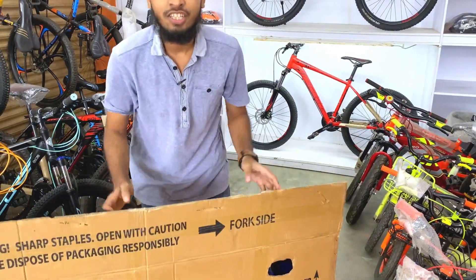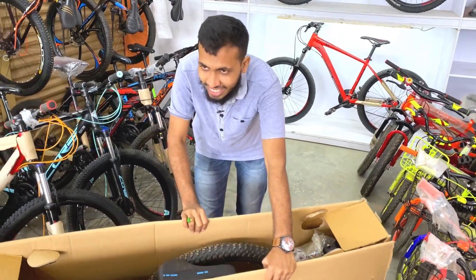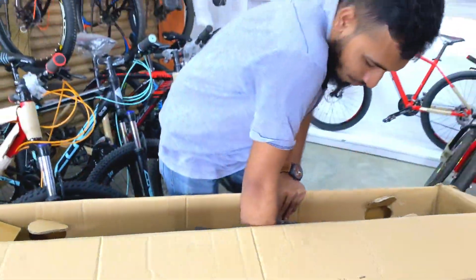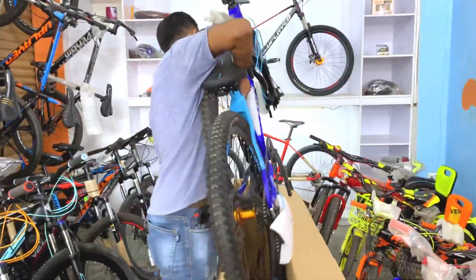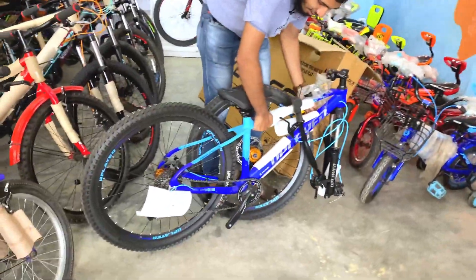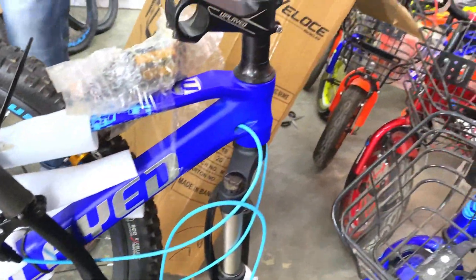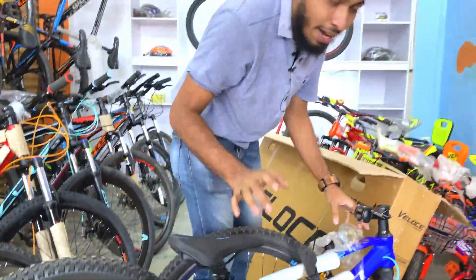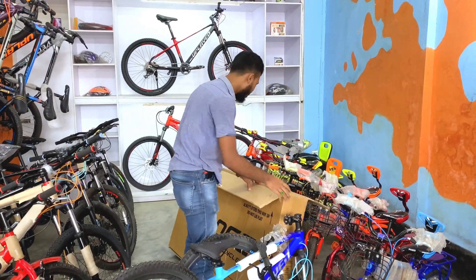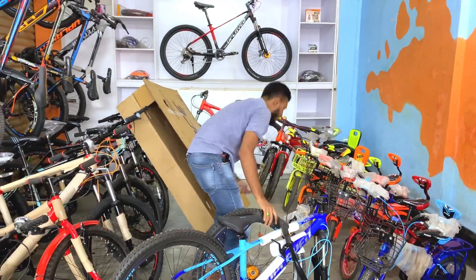We have to cut the tape and work on the cycle. There is a box in the cycle — we can see the box in the next one. We have to work on the cycle. When I was packing, I would like to take the packing. There was a stand in the box.